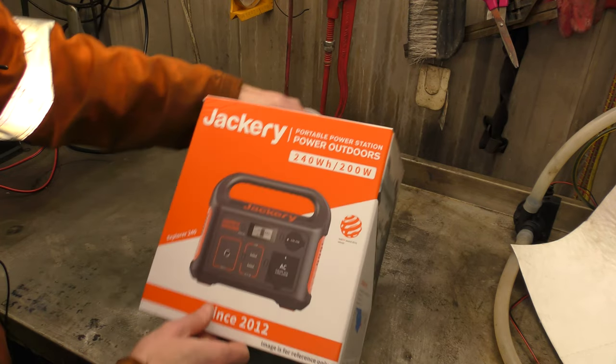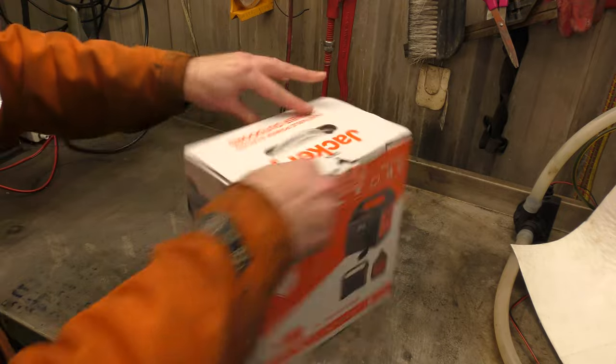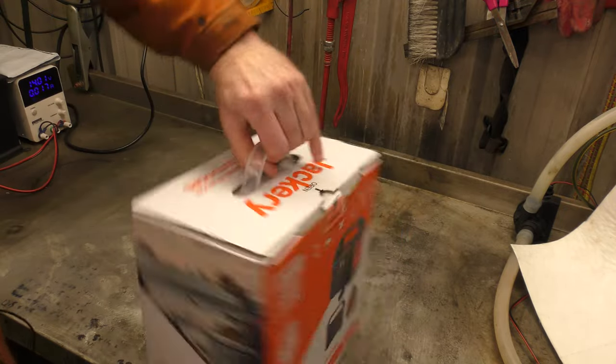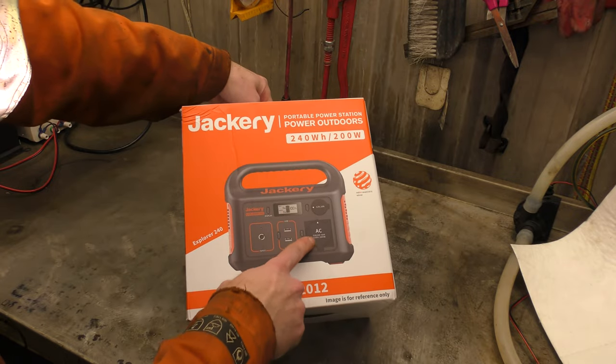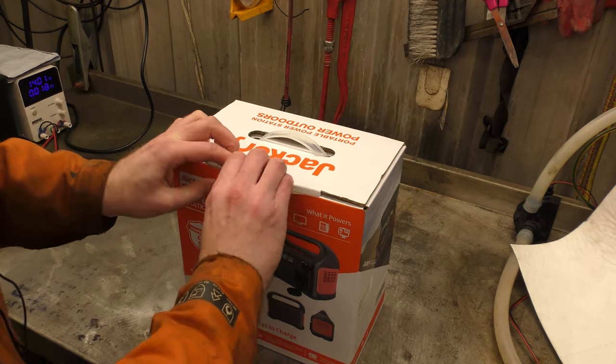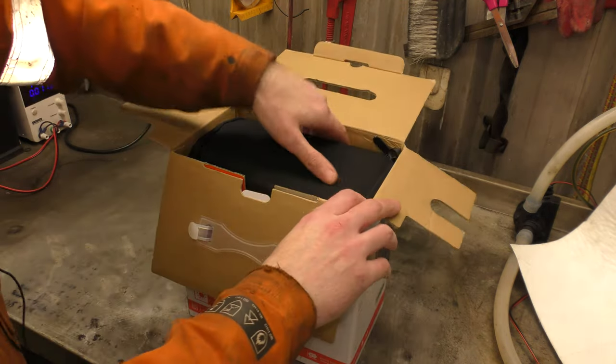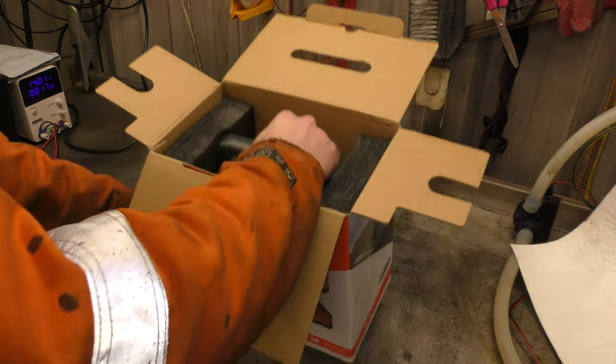So this portable power station, as I said, is made by Jackery. This is the UK version — as you can see in the box, that is an American style outlet. Hopefully ours will be UK, as this is their UK release of this type of product.